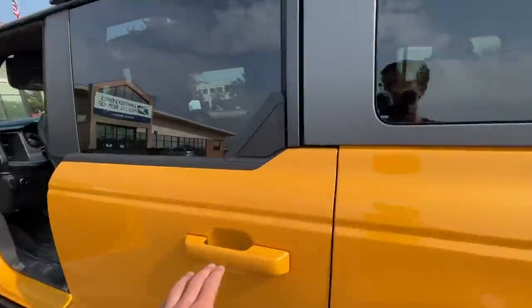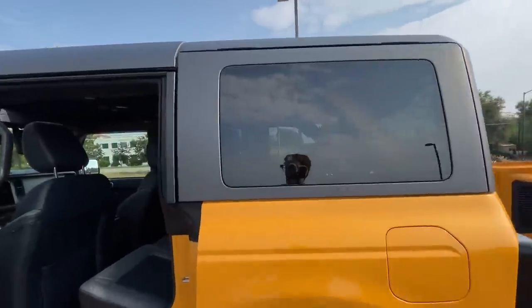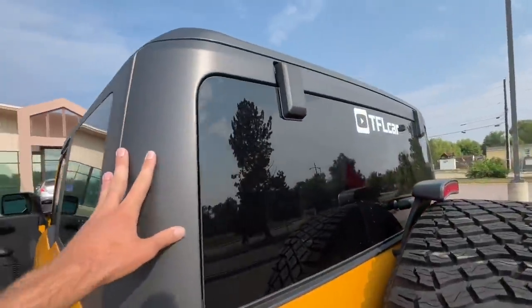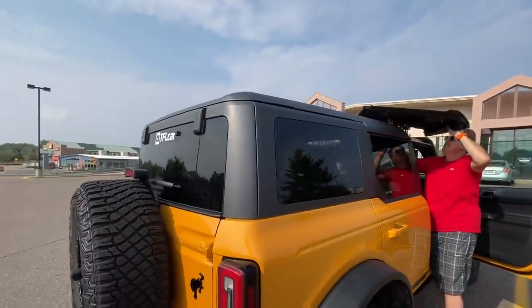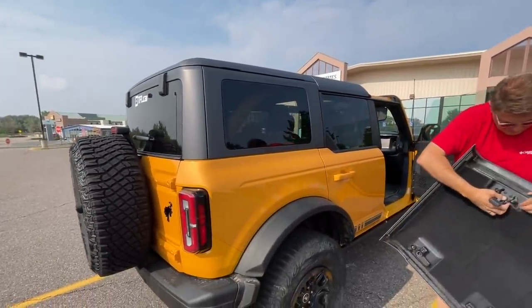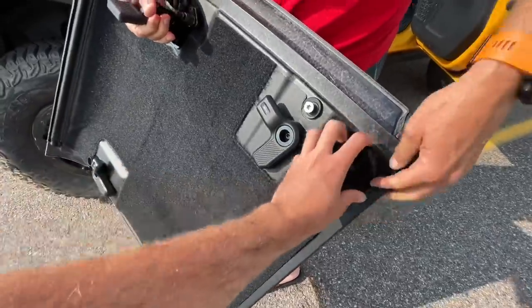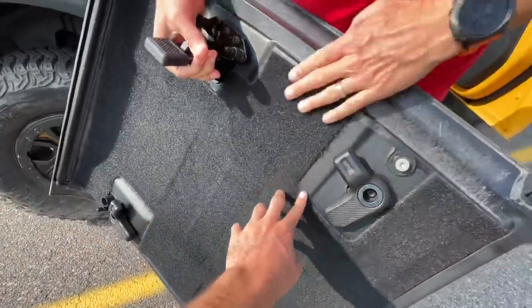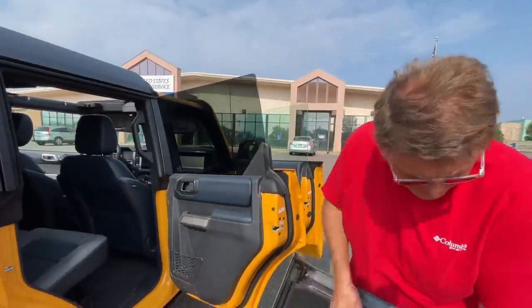I'll put one in the trunk and one in the back seat so it doesn't warp. We'll put it off and put it back on — maybe we can realign it. This top is manufactured by a company called Webasto, and there have been many emails of Ford blaming their part supplier Webasto on top issues. They say that has kept many Broncos from actually being produced. You can see the felt — it's already falling off over here. That's terrible for a sixty-three-thousand-dollar vehicle. I had to glue it back on.